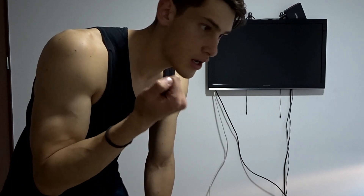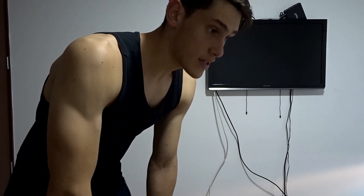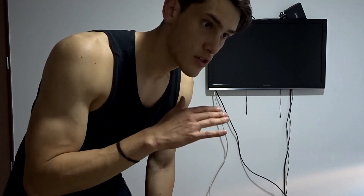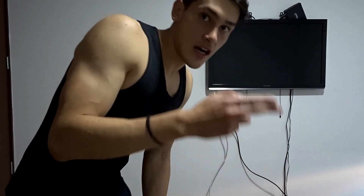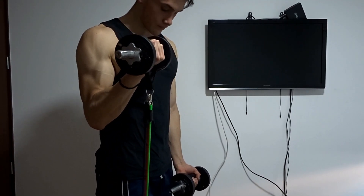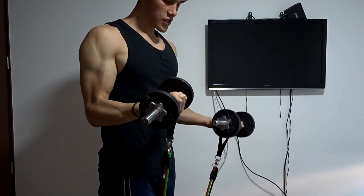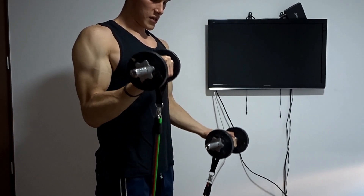Para las bandas tubulares, siempre combínenlas con mancuernas para que ese bíceps sienta que se les va a explotar. El primer ejercicio es como una sincronización: el brazo que esté trabajando en ningún momento puede caer, es un trabajo continuo. Lo que vamos a hacer es curlear con la derecha, y la otra está en descanso, pero sincronizados: ir bajando la derecha y subir la izquierda, hacer esta secuencia y vuelves y repite.